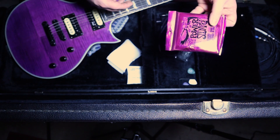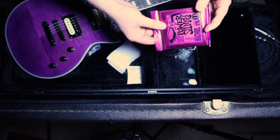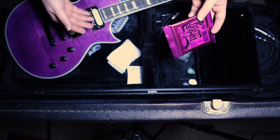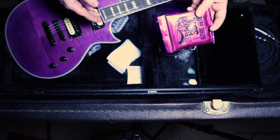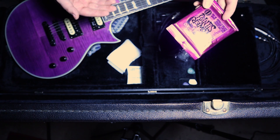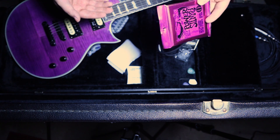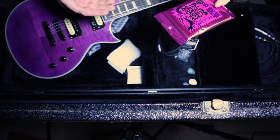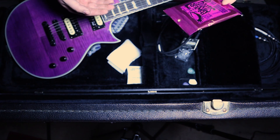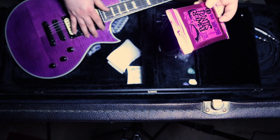Obviously, extra strings. I usually go for Ernie Ball Power Slinkies with the tuning I'm in. I'm in standard, so I probably could get away with regular Slinkies. But because I'm used to playing bass, I guess I just like the thicker string — anything smaller than 11 gauge just feels too small to me. So Ernie Ball Power Slinkies is what I use on pretty much all my guitars, even in standard tuning.